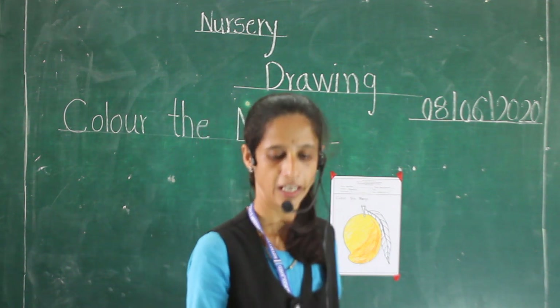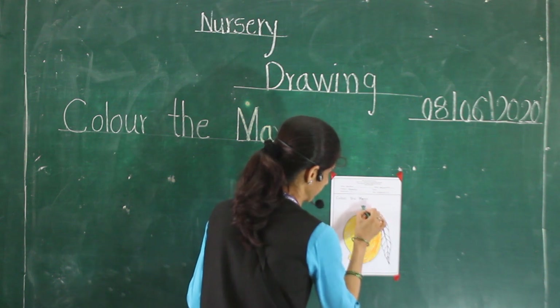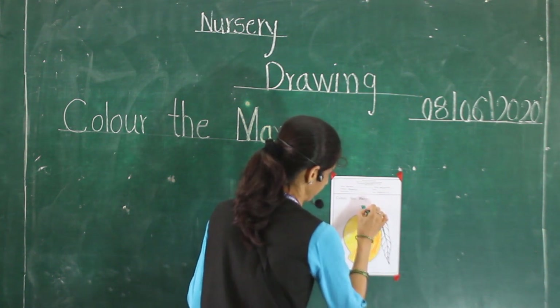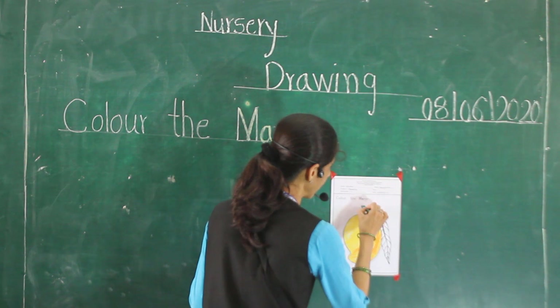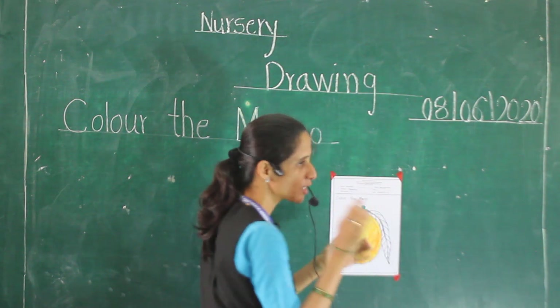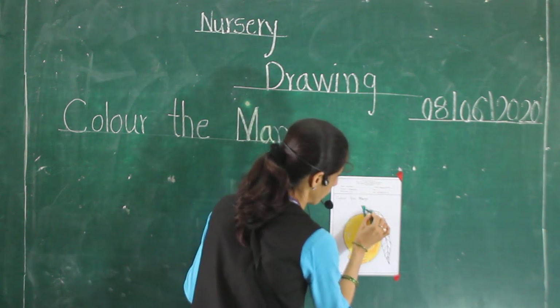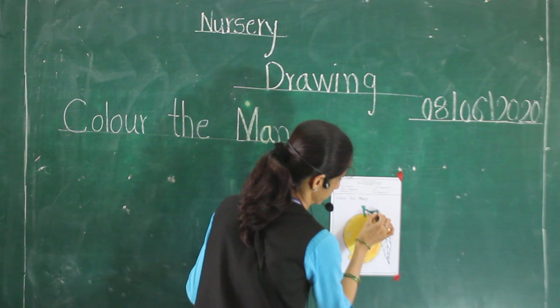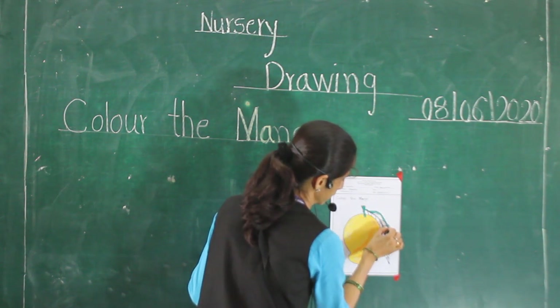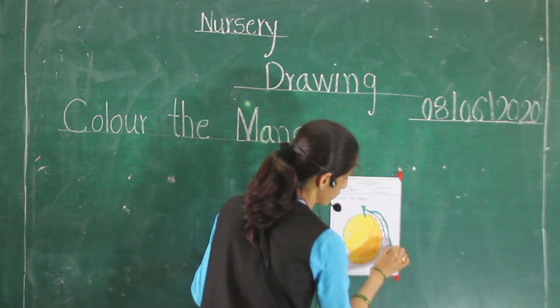And afterward, green color. Put the green color here. Do it properly. Because you are all small kids. First do the border. Do it properly and slowly. How is the first work? Color this border and don't work outside.